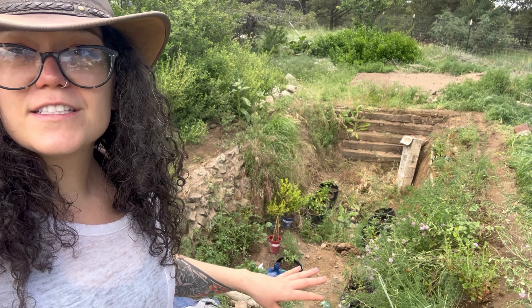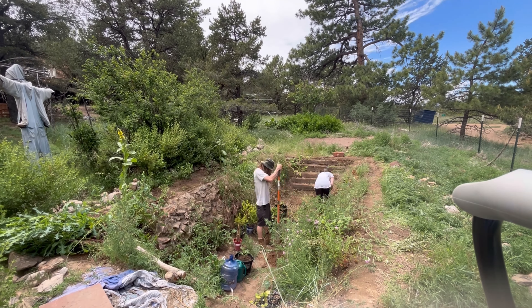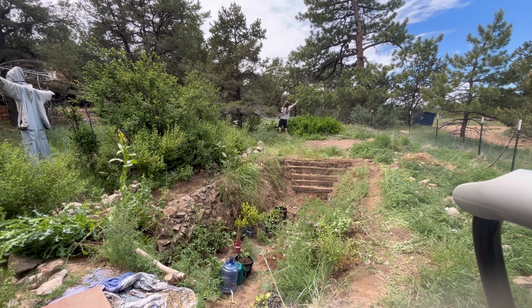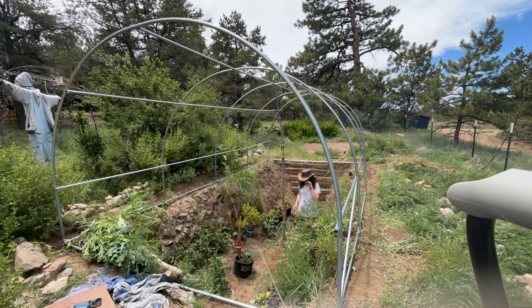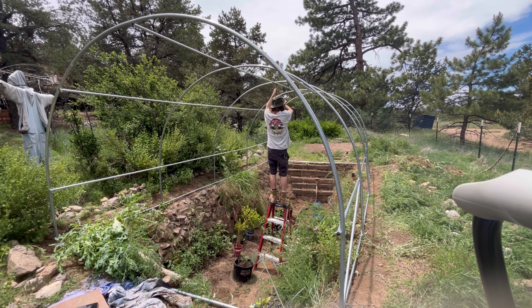We just moved this greenhouse roof up there. Now we're going to replace this greenhouse roof, get the roofing material on the other one, and then both greenhouses will be set. Before we put the new roof on, we're going to clean it up a little bit, get it all situated, and then move the new frame on top.